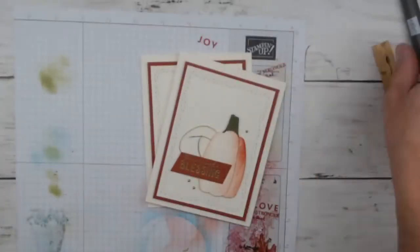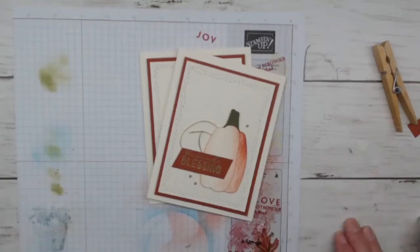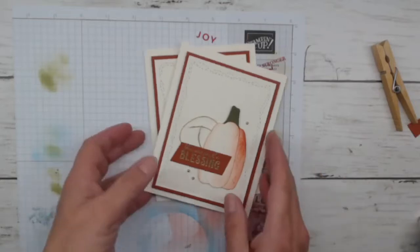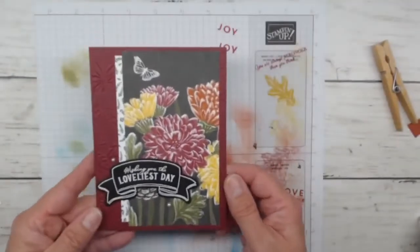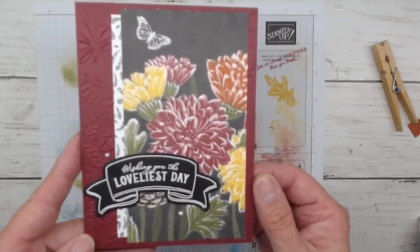Let me clean up here for just a second and we're going to pop into card number two. I'm just going to check my feed real quick and make sure I'm still doing good and being live. I would be really, really devastated at this point if my class ended abruptly without me wanting it to. All right, let's pop into card number two. This one is using Mary Merlot — we're going to be designer series paper heavy on this one.